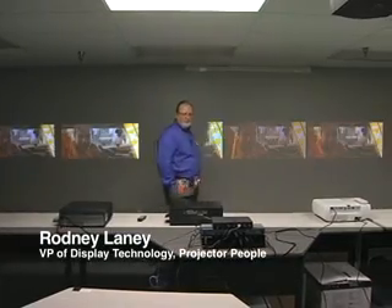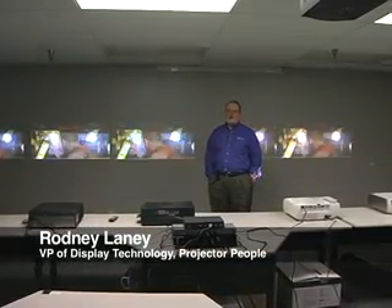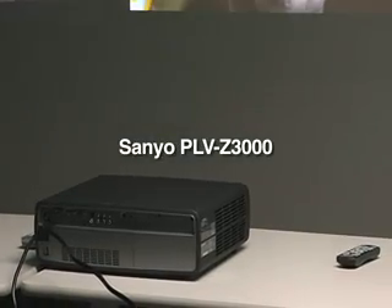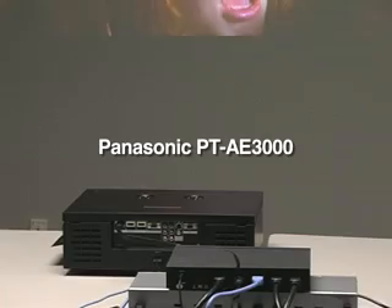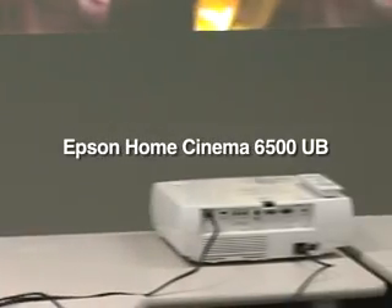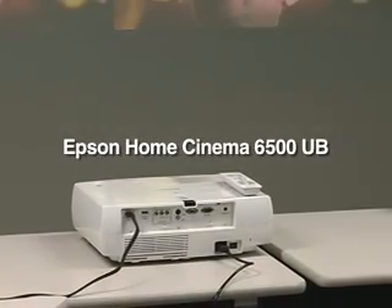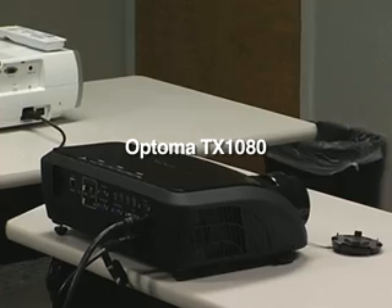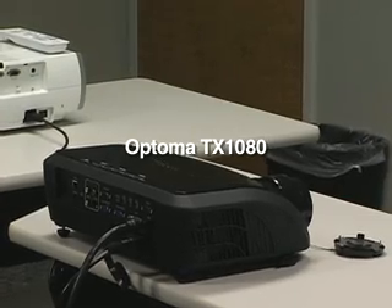Hello, I'm Rodney Laney with ProjectorPeople.com and today we're going to have our sales folks review some of the products that we have available. The current products we'll be showing are the Sanyo PLVZ 700, the Z3000, the Panasonic AE3000, the Epson HC6500, the Epson HC6100, and finally a business unit that works quite well in the crossover market if you're in need of high brightness 1080p — the Optima TX1080.